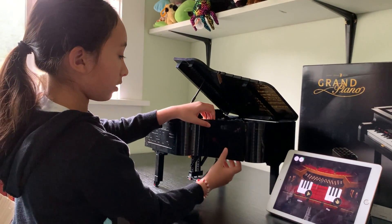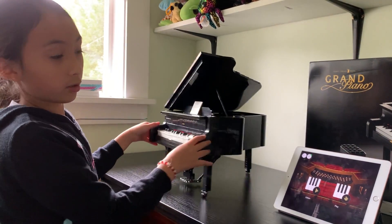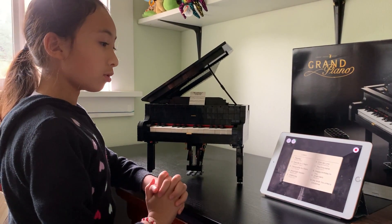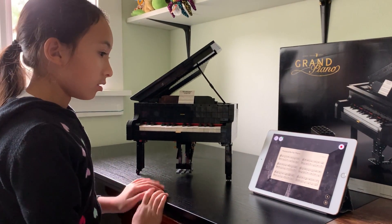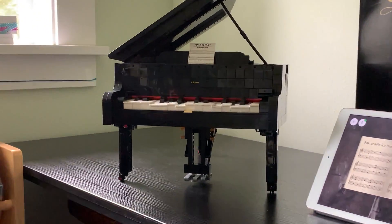We're going to close that back up and turn the piano back around. We're going to press Listen first — I'm going to pick a random song. When I press play, the notes are going to play, like that.